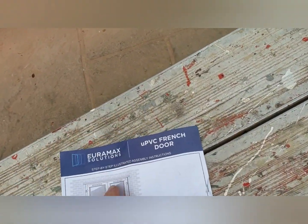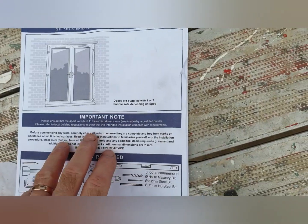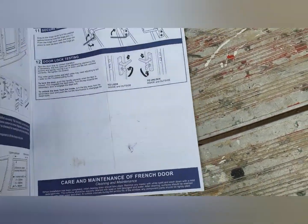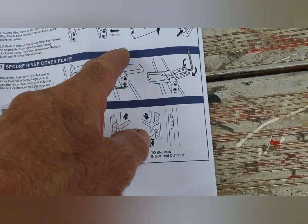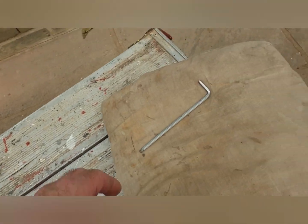I purchased a French door from Euromex Solutions, and that's from Wix. These are the instructions you get. I didn't find them that helpful, so it's been a bit of trial and error for me.